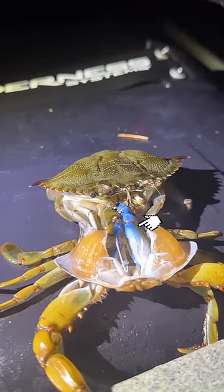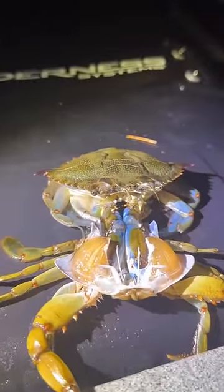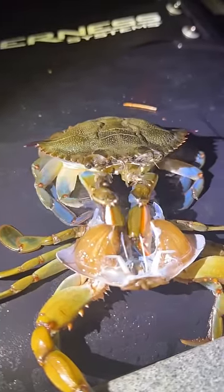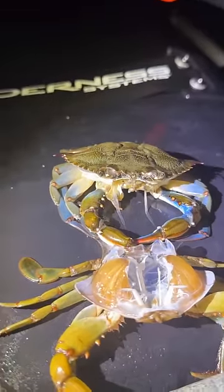The blue thing is actually his claws, and the only thing he has left to do is to pull them out of his old body. His claws are giant, so this is definitely going to be the hardest part to get out. After minutes of wiggling around, he's finally able to pull his old claws out of the old exoskeleton and finally gets to stretch out his arms.